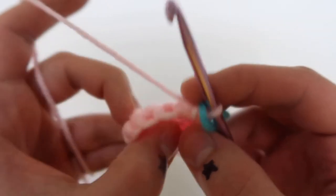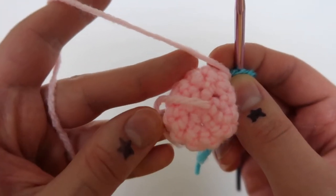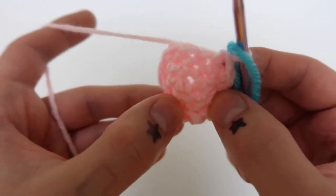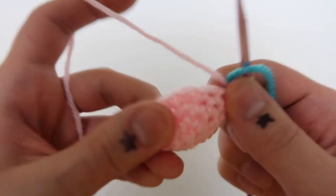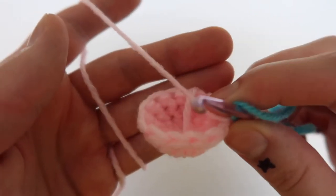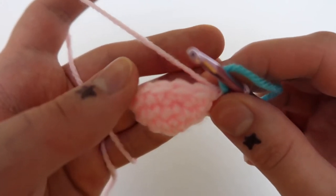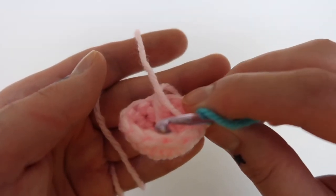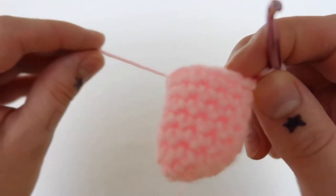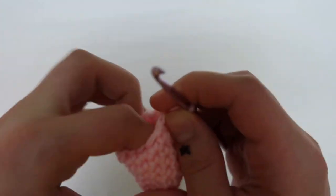After crocheting a couple of plain rounds I was just showing the difference between the back side and the front side. I've seen a lot of people using the back side as the front, but you actually want the little string on the inside of your project — the smooth side is the right side. Once the piece gets long enough it's kind of annoying for that string to be there, so I just wrap it up and tuck it in.